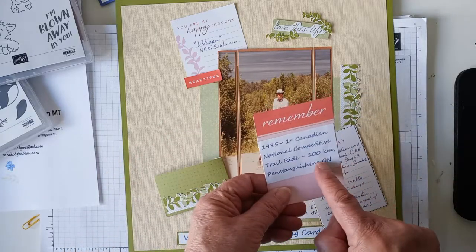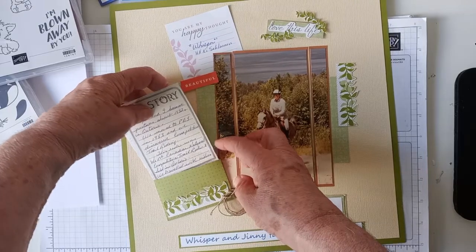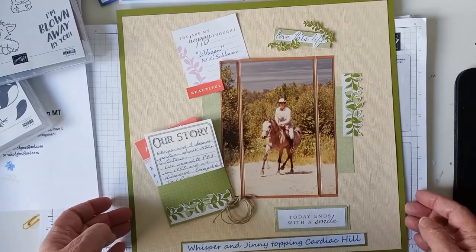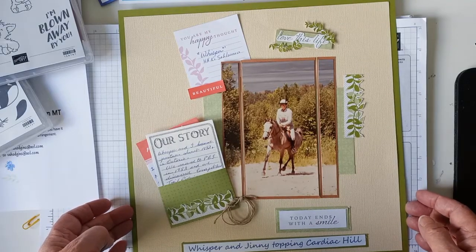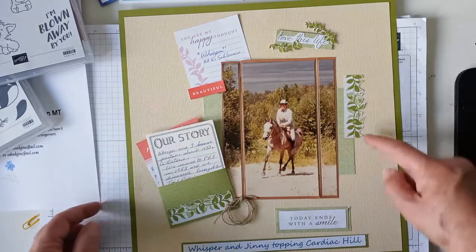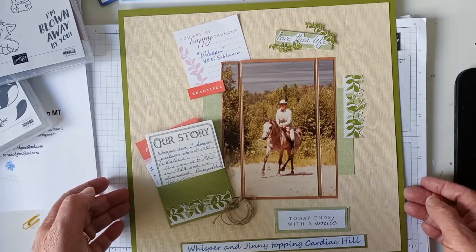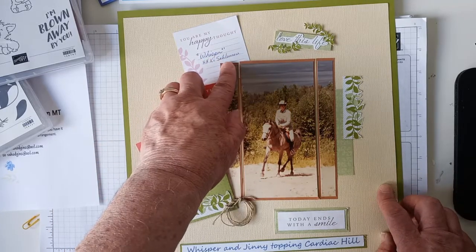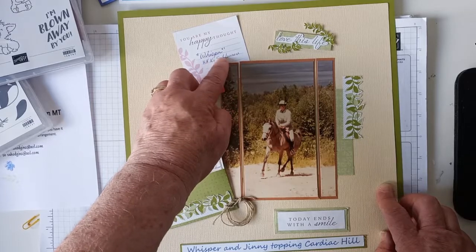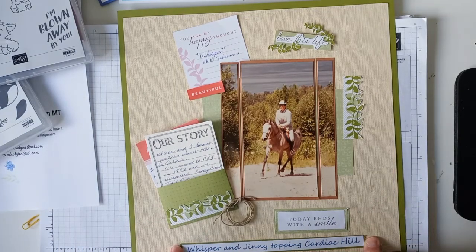And I just wrote a story on it. I had to get another one on the other side, so I just glued it on. And I printed this out on the printer and glued that on. So this is a trail ride — a competitive trail ride that my horse and I did in 1985, a long time ago. It was a hundred kilometer ride and she loved every minute of it. This is one piece that's about six inches long and I split it down the middle and just spread it out. I just cut these pieces off the ends. This was a sticker. And I like to get my own handwriting on my scrapbooking pages now and again.